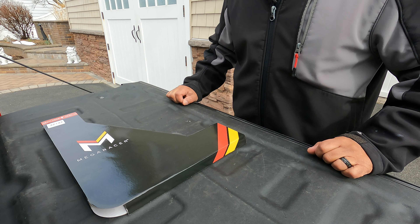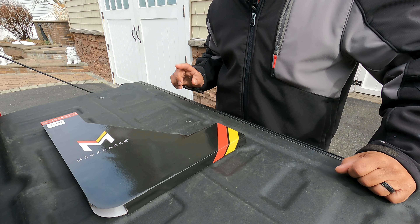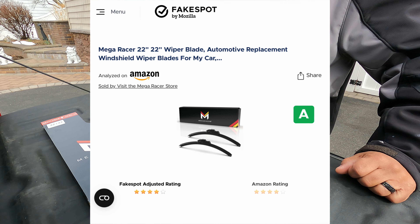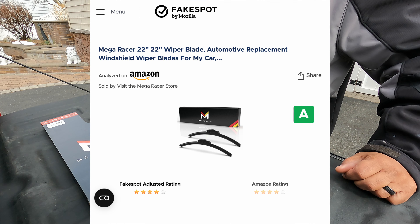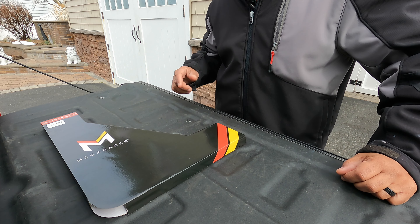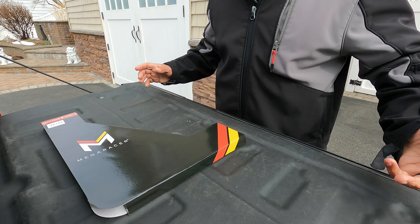I came across this one — Mega Eraser — and what made me choose it was the reviews. I'll show you a screenshot of the program I'm using to help identify products to review and purchase. This one got a good rating, so I said what the heck. When you look at so many wipers you don't know which one to pick, so I just went ahead and got this one.